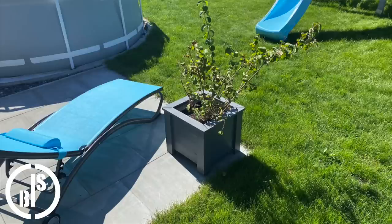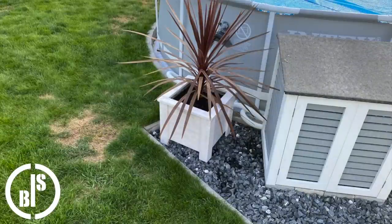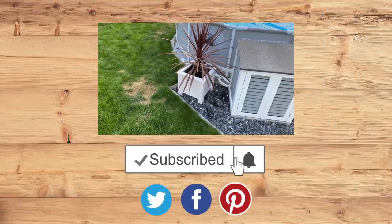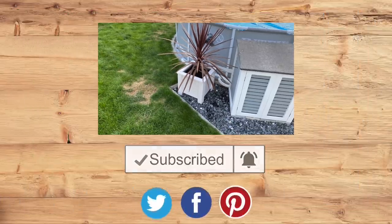The planter boxes are finished and looking great in my opinion. Thank you for watching. If you like my videos please consider subscribing. Don't forget to click the notification bell and stay tuned for future projects. See ya!